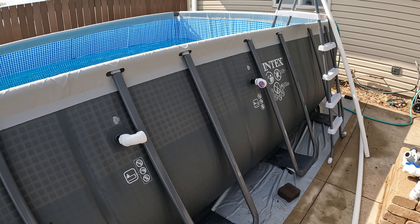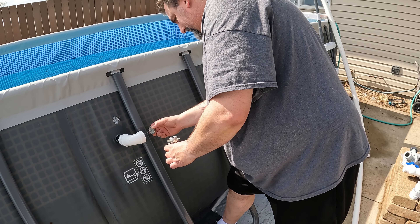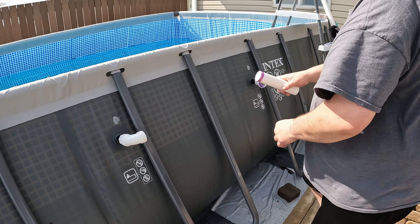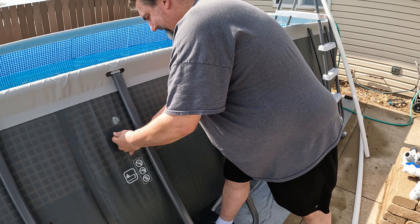Something you probably could do — I'm not going to — but you probably could paint these black to help heat up the water in the summertime with the sun. Just an idea. I'm not going to do it, I'm not that worried about it, but someone could.